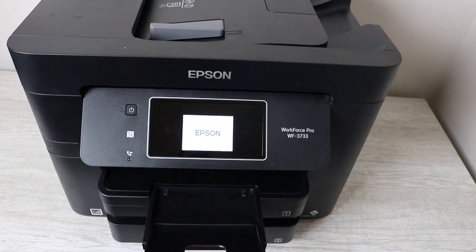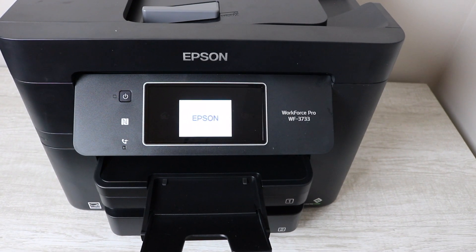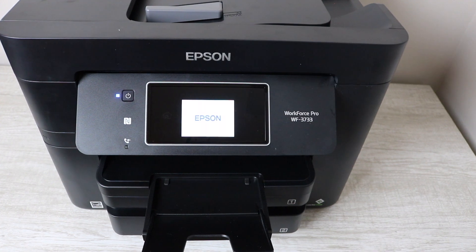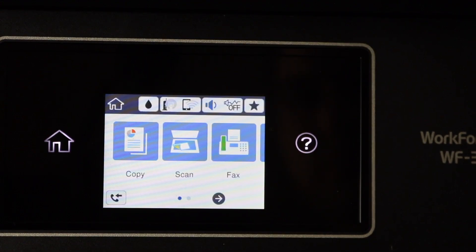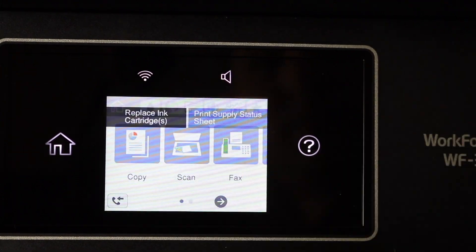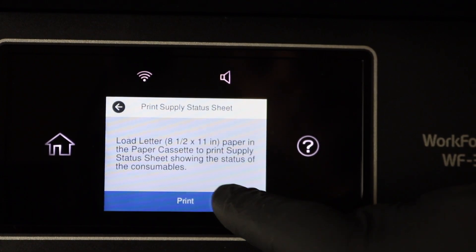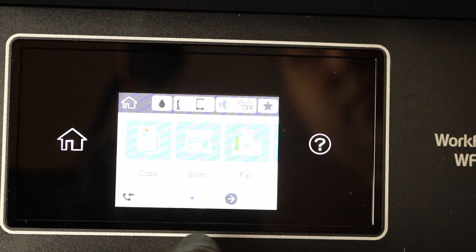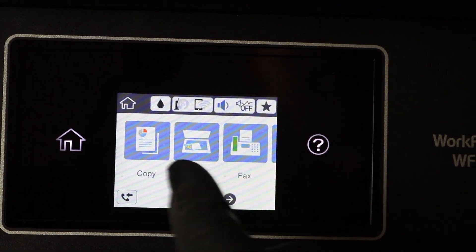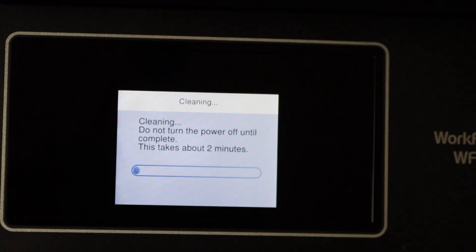This next step is very important — I initially left it out, but it's vital. Without this next step, it's going to be very hard for you to be printing again. There's a printhead cleaning that you can do in the system — and I'm sure you've tried this before you even tried this cleaning kit, because that's the first option. However, after you use the cleaning kit, you absolutely have to run a printhead cleaning. Go to maintenance, then printhead cleaning, and run this cleaning until all the colors come back. That's absolutely vital.